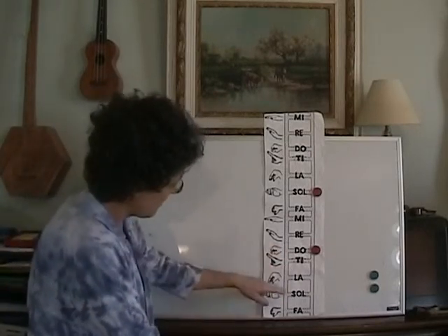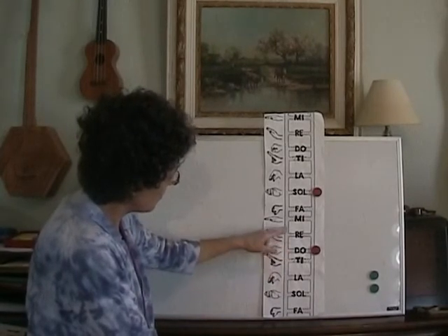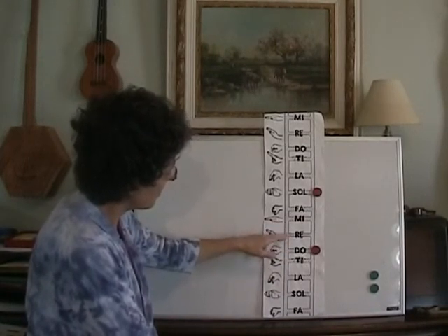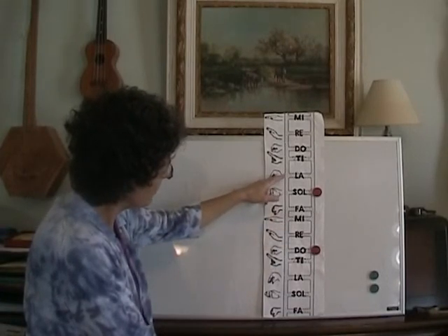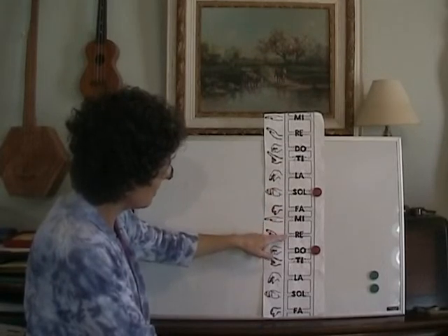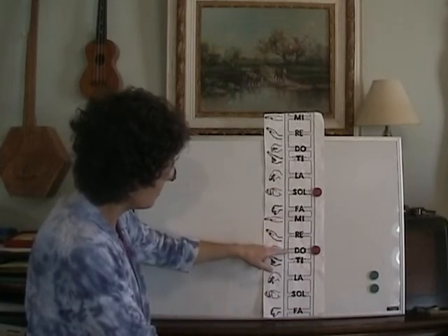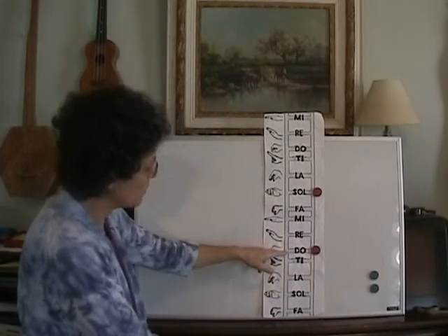Should old acquaintance be forgot and days of Auld Lang Syne. Let's try it with the solfège. Here's our Sol: Sol Do Ti Do Mi Re Do Re Mi Do Do Mi Sol Do La Sol Mi Mi Do Re Do Re Mi Do La La Sol Do.